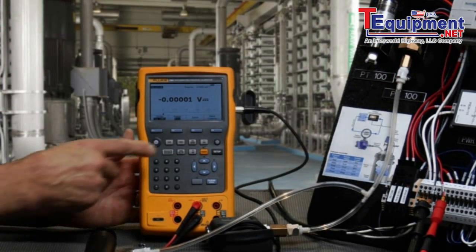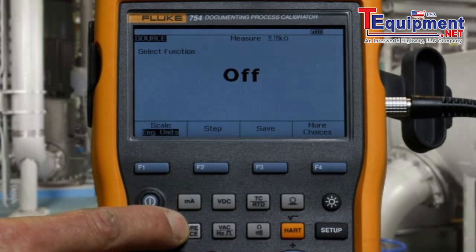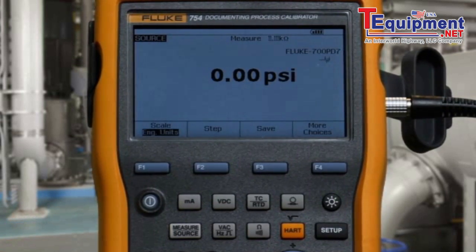To begin the test, we first want to measure resistance and we want to source pressure. To make sure we have a good zero on our pressure module, we would select Clear Zero to zero out any offset.